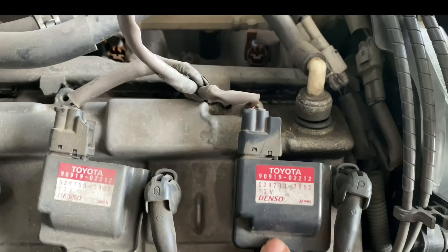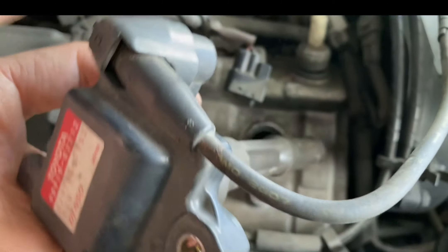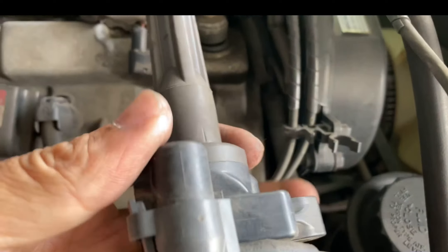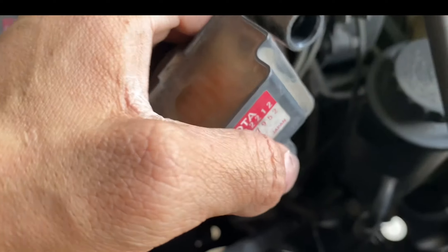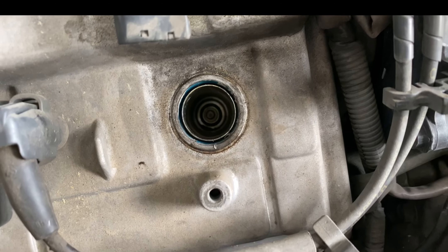Take the bolt out, push this tab in and pull this off, pull it out and lift this part up — it's hard to do this with one hand — and this top part comes off. So there you go, pull it off. This is your coil pack and now you have access to your spark plug.